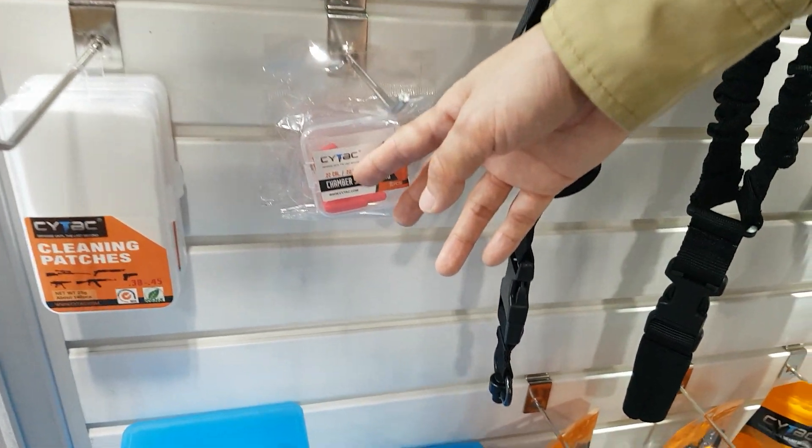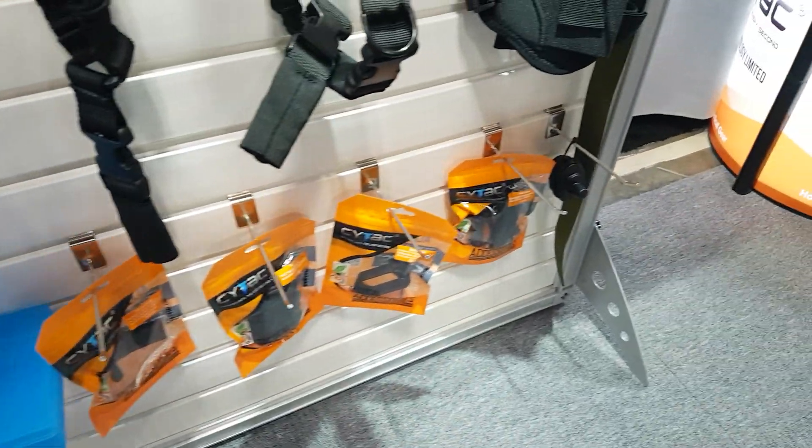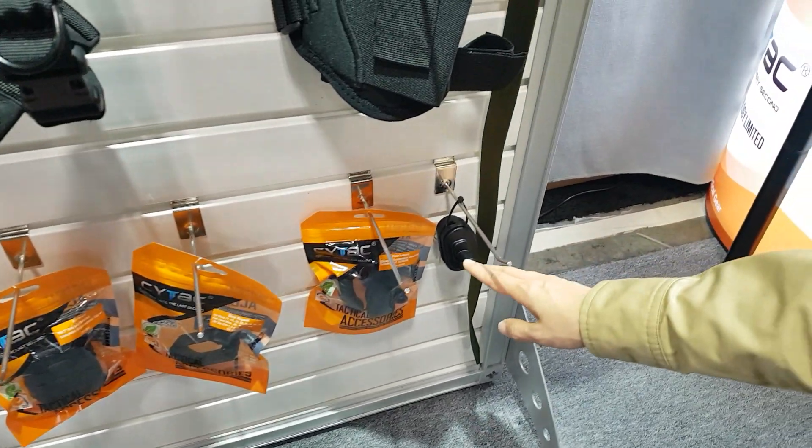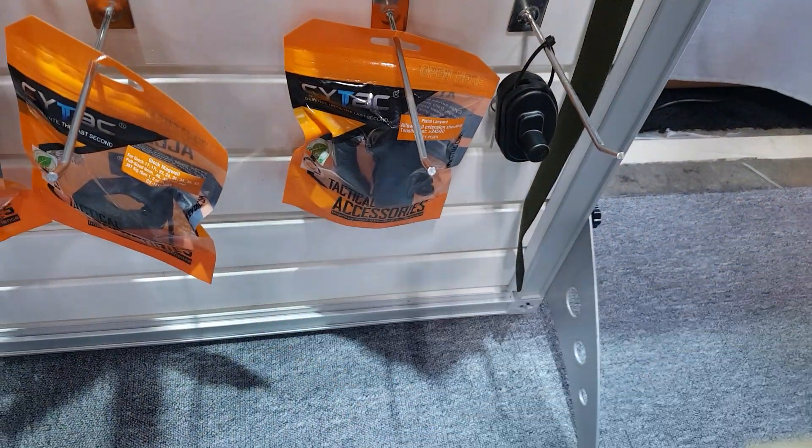These are our gun chamber flags. Some ammo cases and also some small accessories such as pistol lanyard and magwell.